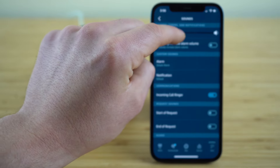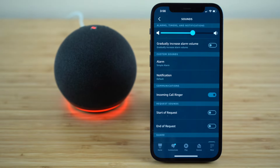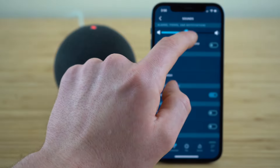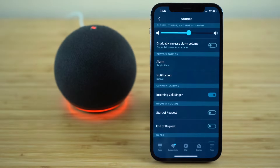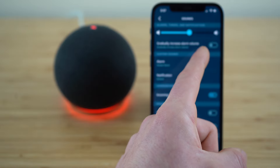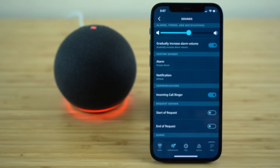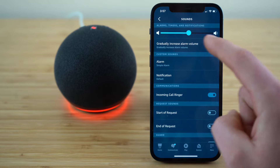You can also change the volume that is going to play for those different notification noises. If you change this volume, it's not going to adjust the volume for the other capabilities of your Echo Dot — if you're listening to music, it's not going to change that volume. It's only going to change the volume for alarm and notification noises. You can also select to gradually increase alarm volume, which helps getting up in the morning. If you want your alarm to get louder as it goes off until you shut it off, you can do that by toggling that setting to on.